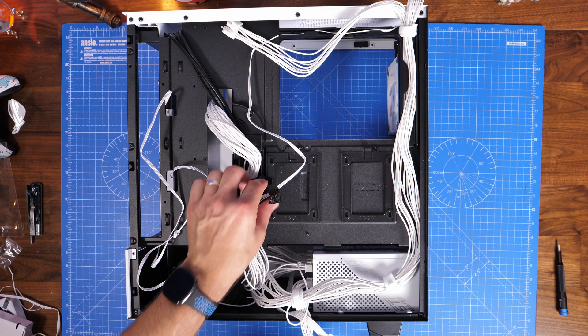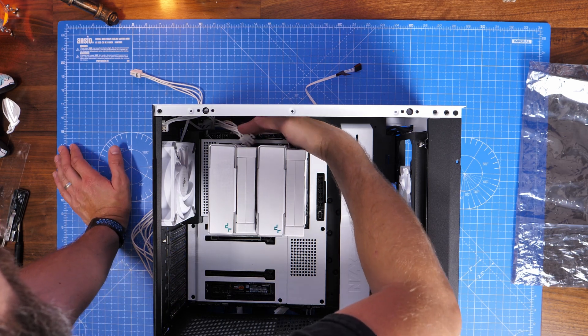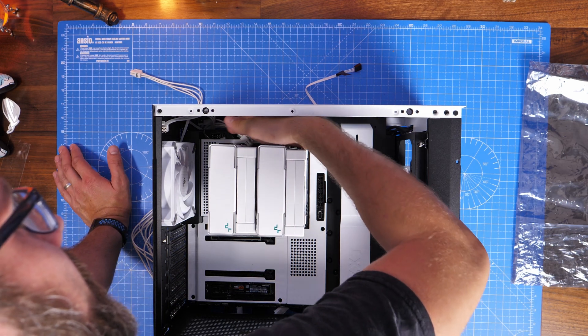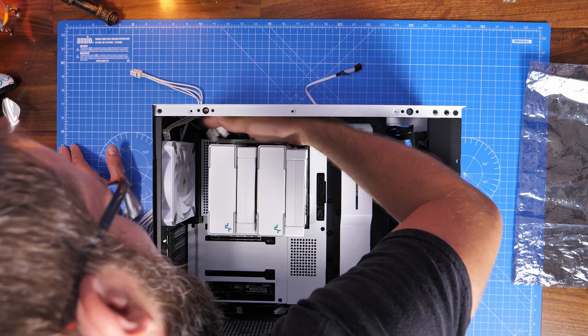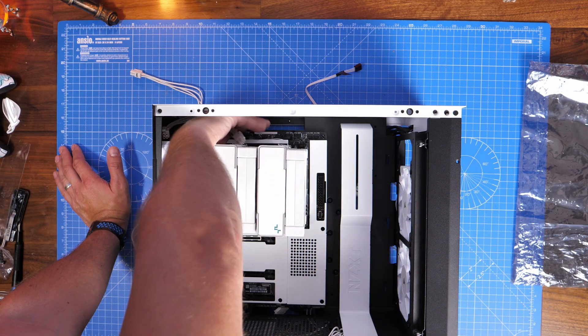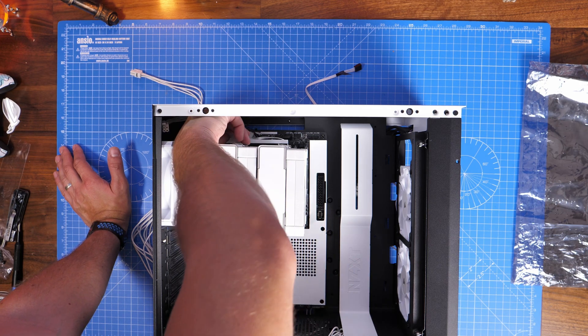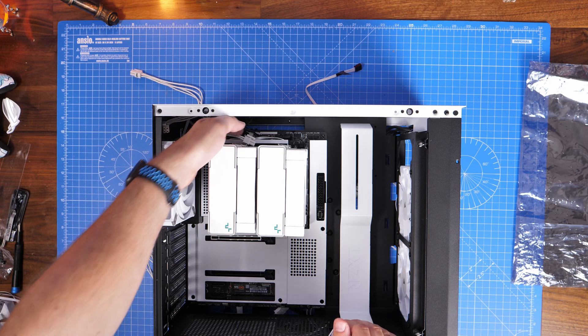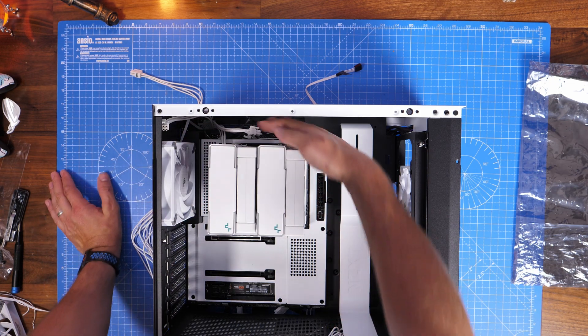Plugging in the 8-pin CPU connectors at the top left of the case is quite fiddly because the tower cooler I've installed is blocking access. I'd actually recommend not installing your CPU cooler until you've connected those cables — that will make your life much easier. This is also why I demonstrated those connections outside the case earlier.